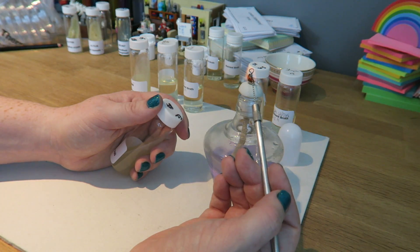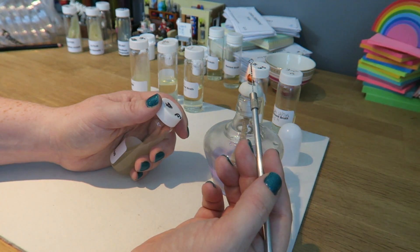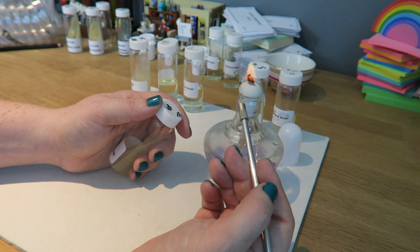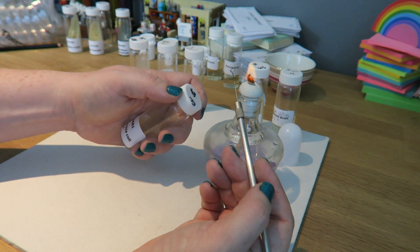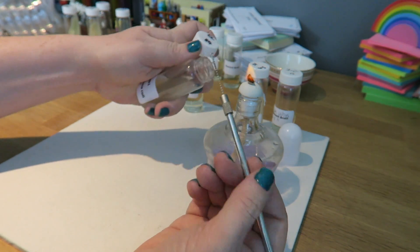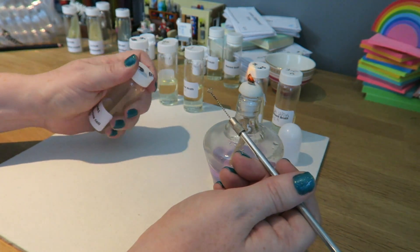Flaming the loop completely to kill anything that's on there so it's glowing red hot again, all the way down the inoculation loop. Again leaving it to cool, but next to the flame so that it doesn't pick up any bacteria from the air and also doesn't get too hot to kill anything. Opening the tube that has my culture in it, flame the lid, get a sample, flame the lid, close it.